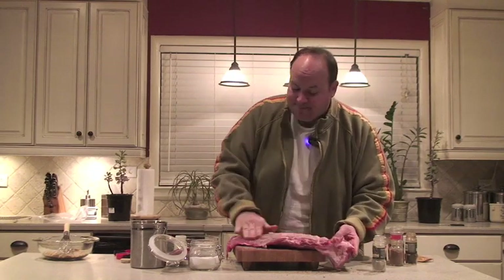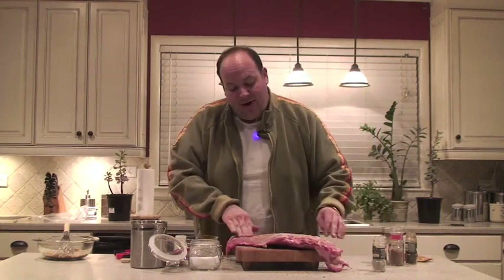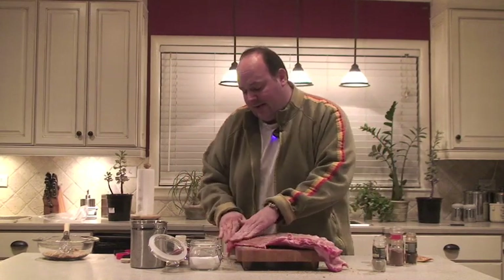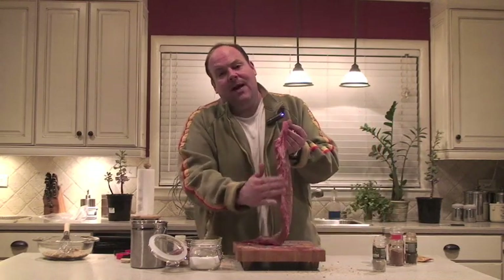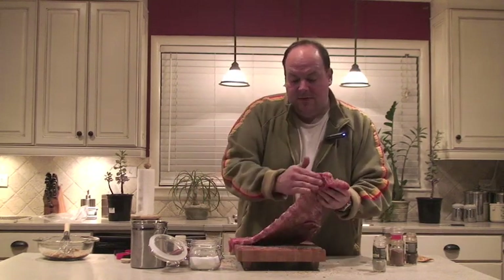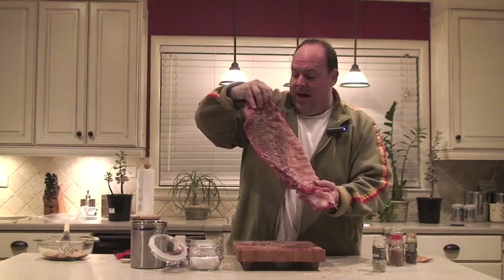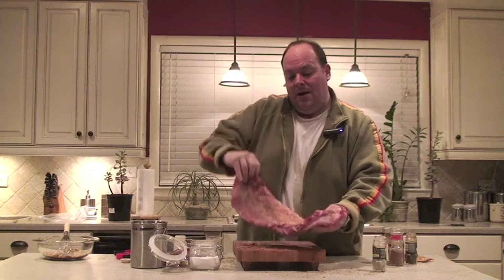There's a lot of love in this rub. Once you get it rubbed in, make sure you get those areas by the bones — you want it all. You want these ribs to really be rubbed up nicely. You can see, that's ready for the grill. That rub we made is slightly more than what we needed, but it could actually do two racks of ribs.